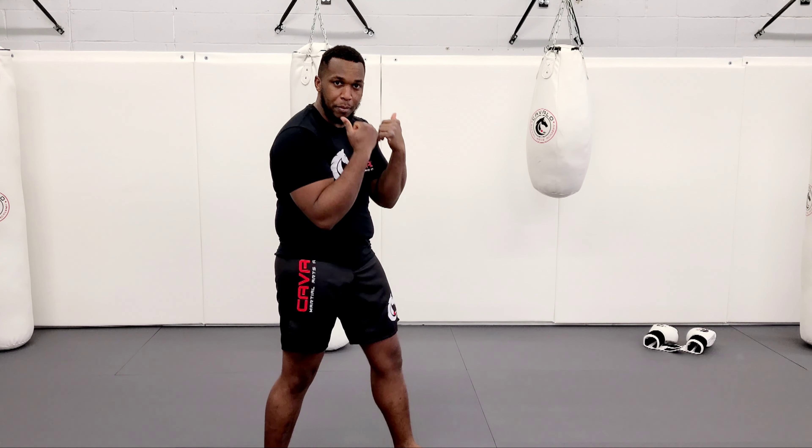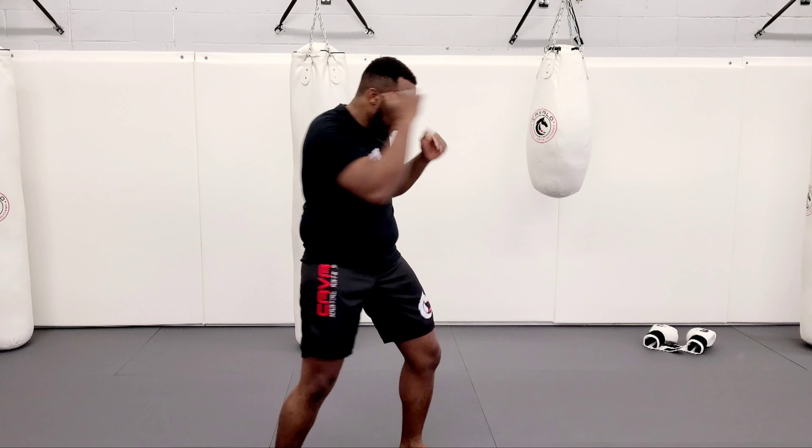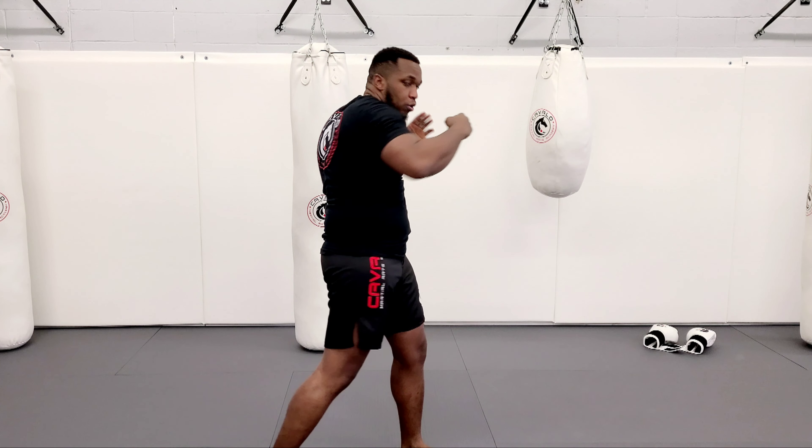So either put your hands up here, or like my Tyson style, your hand is here. And I go one, two, three, roll, hook, hook.